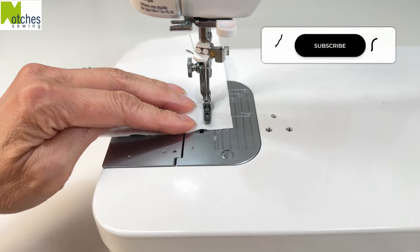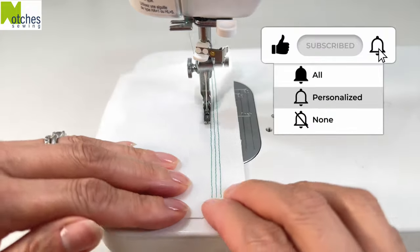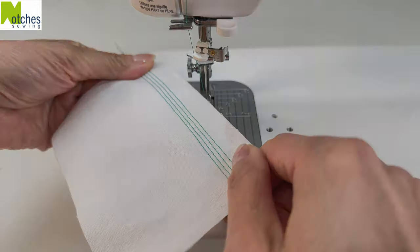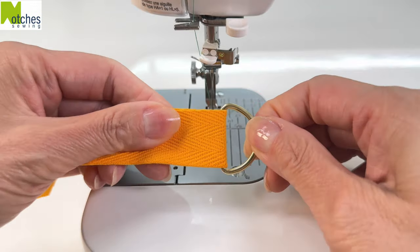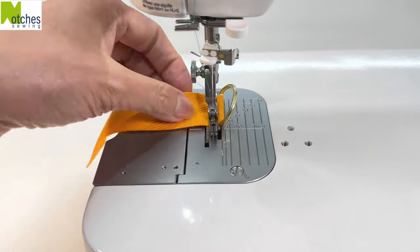If you're finding this video helpful, make sure to like, share, subscribe, turn on all notifications and leave a comment below. Use this foot when attaching D-rings or other hardware so that you can stitch nice and close and even to the side.